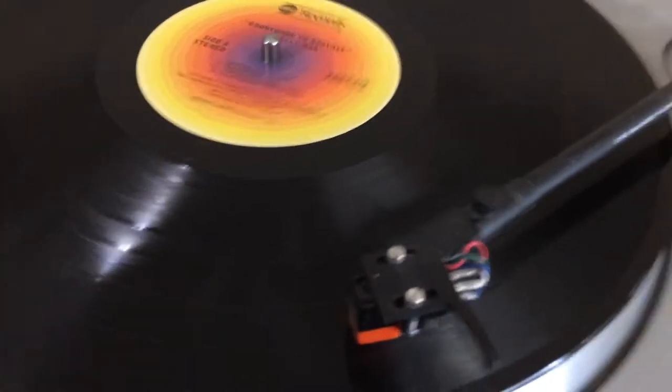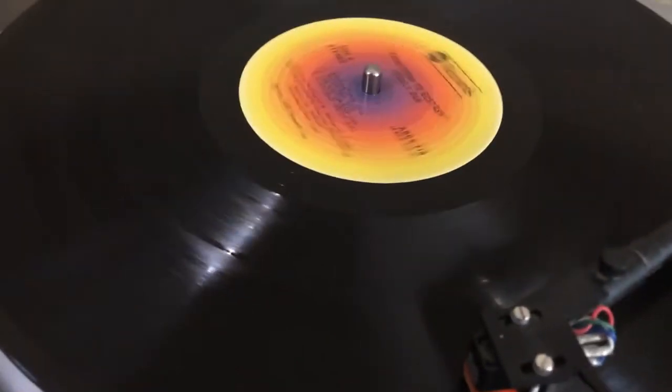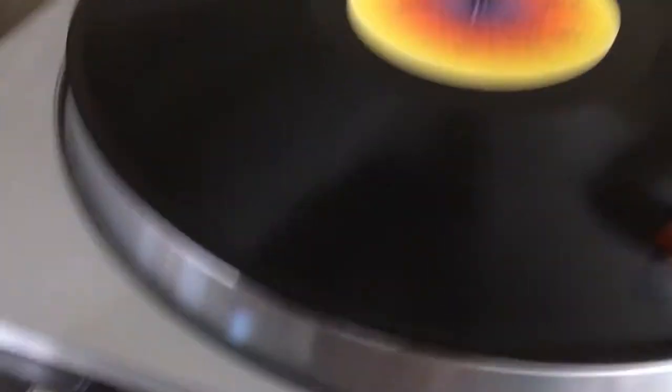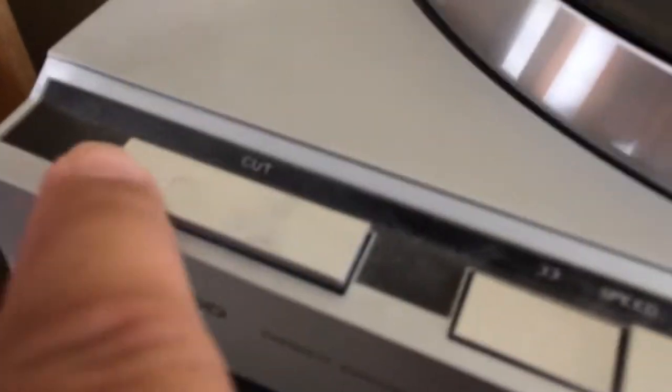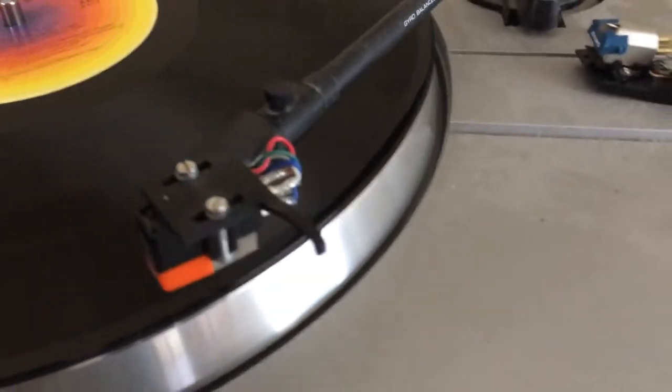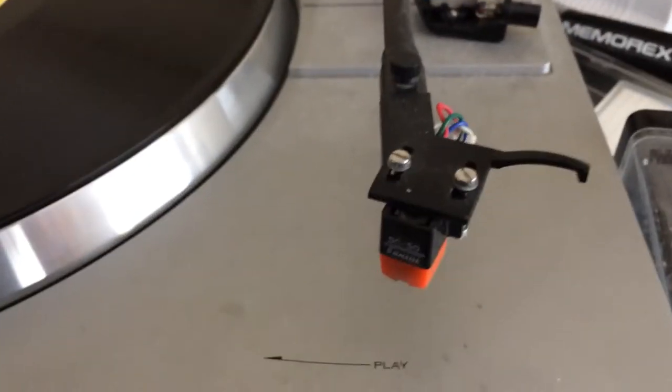So your record is playing. Let's say you want to stop the song and you don't want to listen to it anymore. You press this button over here — it says 'cut' — and the needle picks up off the record. Then you want to take your finger and dust all the dust off the needle, make sure it's not dusty.